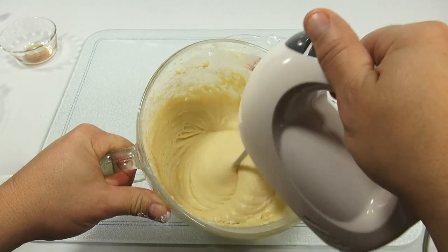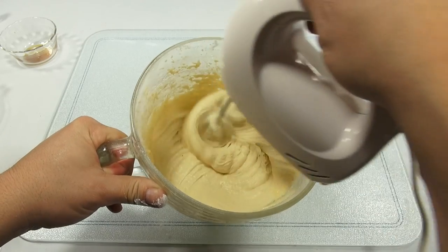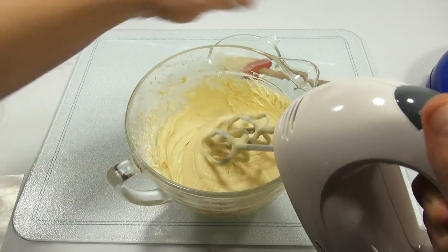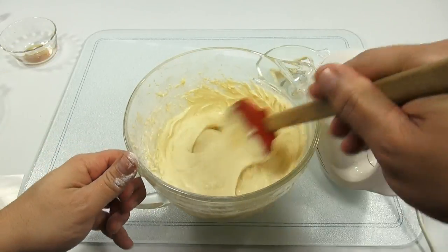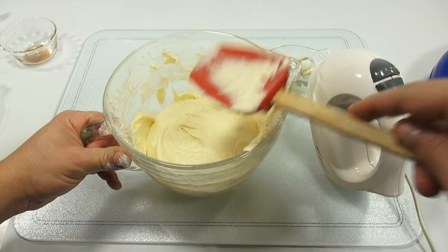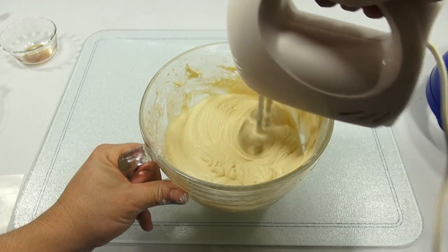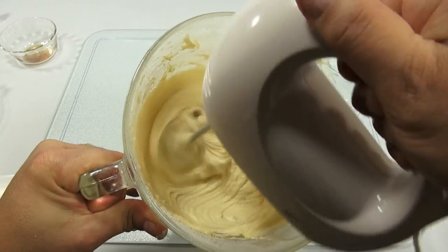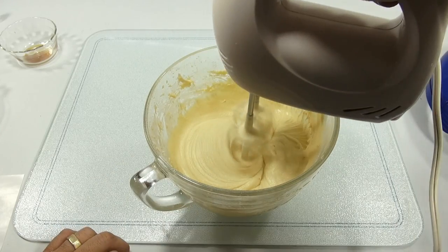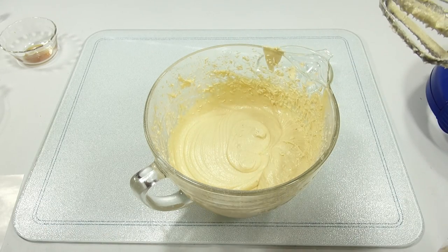Looks like a nice batter — pretty well incorporated. Let me scrape it one more time and mix a little bit more. Looks good and creamy. I chose this mixing bowl because it has a pour spout since I need to pour this into the machine. Clean the beaters off and we're good. I'll clean up now and get the machine in for the next step.